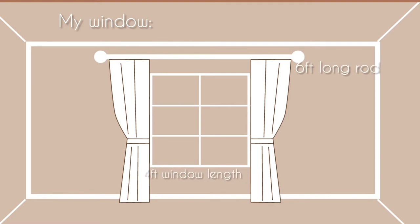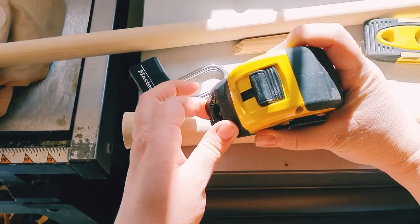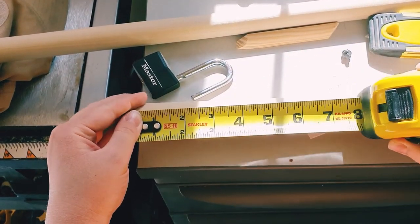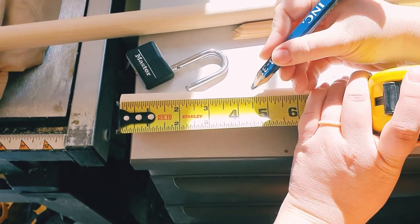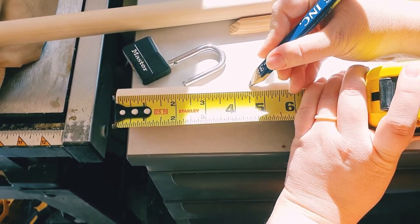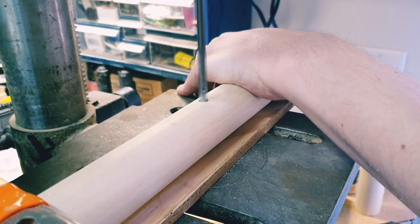You can actually make your windows appear larger by extending your curtain rods past the point where your window ends. To make the part that connects to the wall, take your one and three eighths wood dowel and make two marks — one three inches from the end of the dowel and one four and a half inches from the end of the dowel. At the three inch mark, we are going to make a hole big enough for our one inch dowel to fit through.